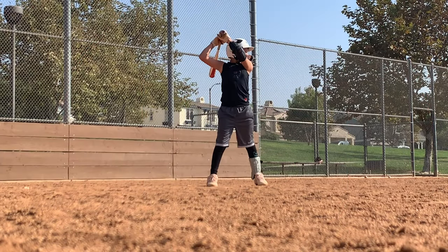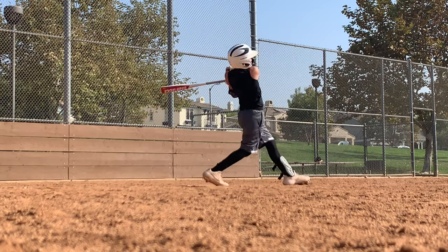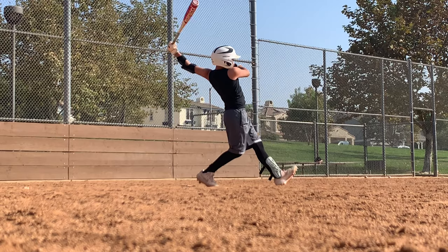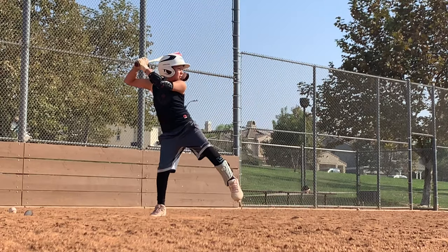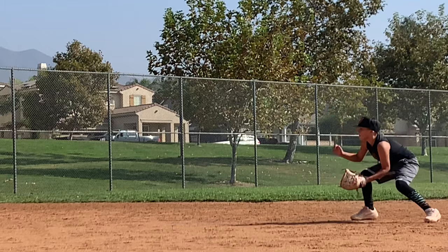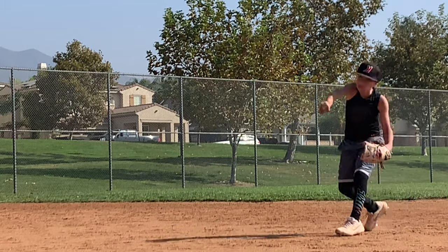When I step on the field, I need to make sure my body is right and my gear is fitting properly. Getting hit by a pitch is a fact of playing baseball, so wearing my G-Form elbow and leg guard gives me confidence that if I do get hit, I'll be alright. They both fit perfectly to my elbow and leg, and they both look great too.